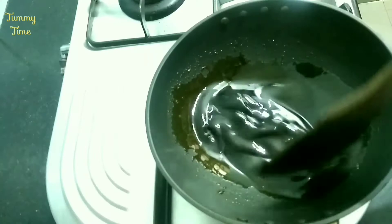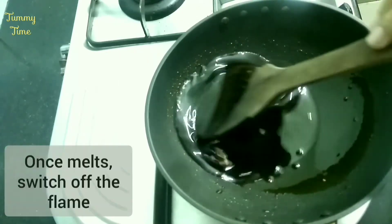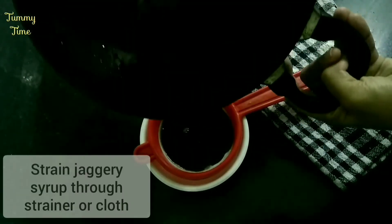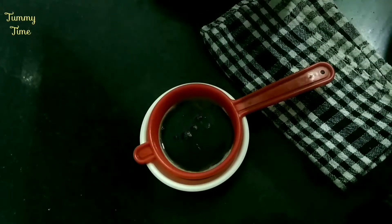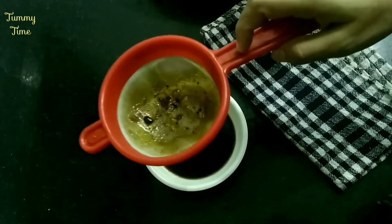Put it in medium heat. Then add 1 cup of tea. I'll use the impurities separately. You can mix in a separate cup. Then you can put it on the plate that is ready.